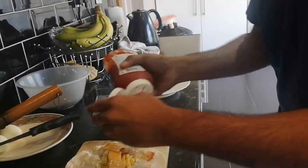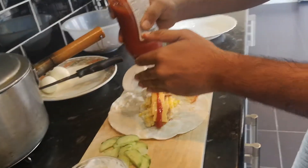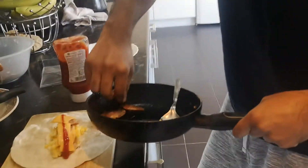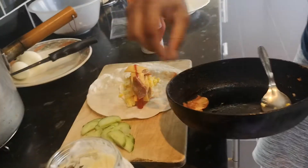Now, what we're going to do, we're going to put one ketchup. Then we're going to put the rest of the salami on top so it melts the cheese.